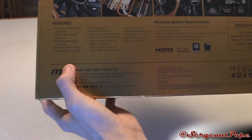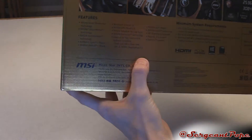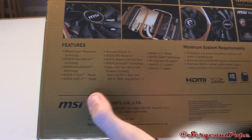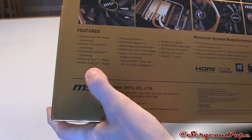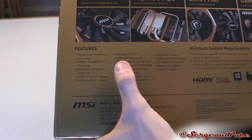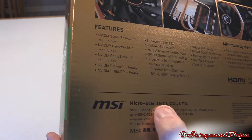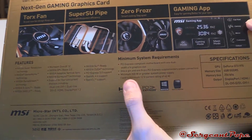One thing I noticed off the bat, here's all the features that NVIDIA offers with the 970 — basically on every 970 — so I'm not really going to talk about it too much. It's pretty obvious: G-Sync, Shield, NVIDIA Surround, and just a bunch of other stuff including NVIDIA Super Resolution.